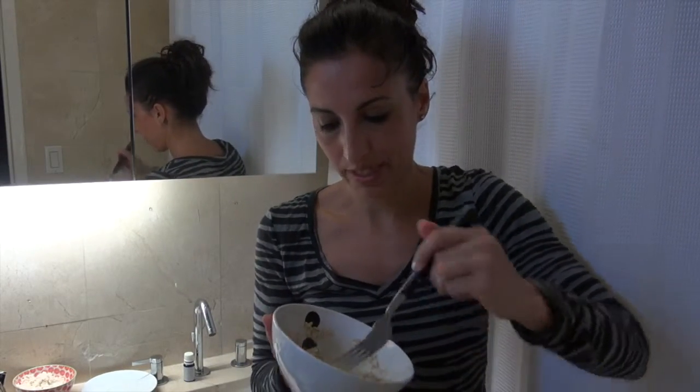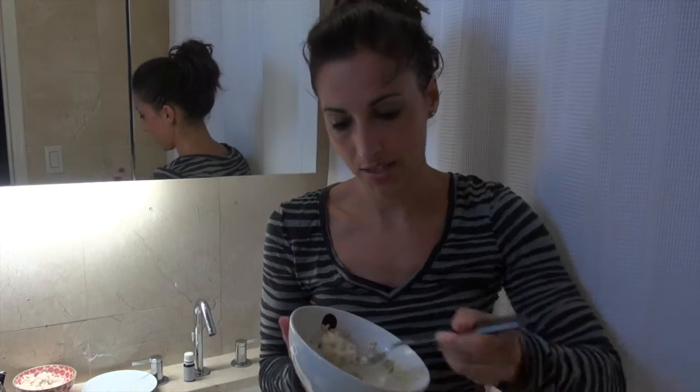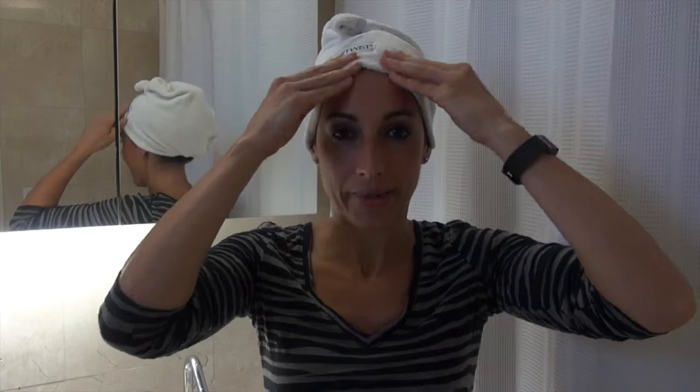I've never actually tried this, but it's supposed to work really well on dry and combination skin. I have my Turbie twist on to avoid getting it in my hair — and by the way, if you don't have one of these, they're genius. I love them. I always use them in the shower to avoid getting my hair wet.